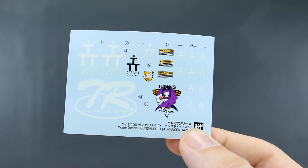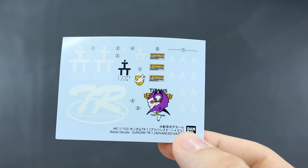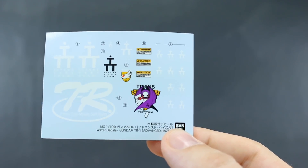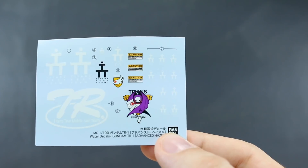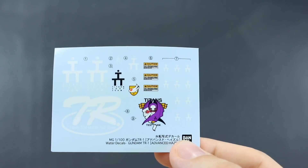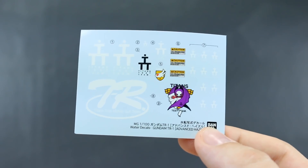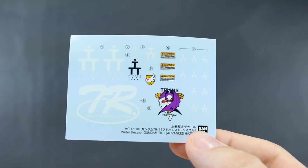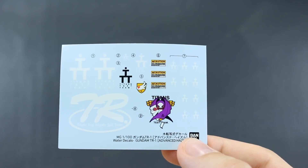We've got our beautiful waterslide decals for this kit. They're mostly in white, but we have one Titans Test Team logo in black, a few caution markings in white and yellow, the regular Titans Test Team logo seal in white and yellow, and then a big multicolored one in white, yellow, black, purple, and red — a really cool logo for the back of the skirt. I'll probably end up putting it somewhere else on the kit. It could have been bigger, but it's definitely much appreciated — much better than nothing.